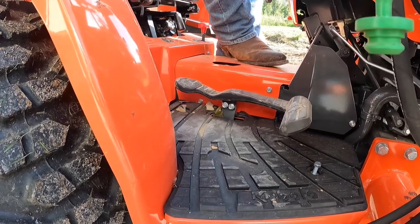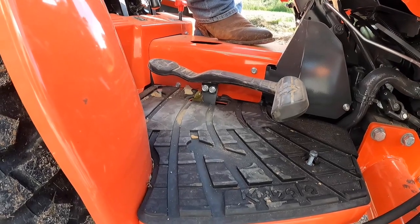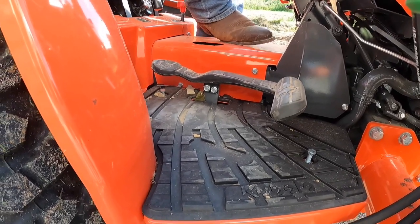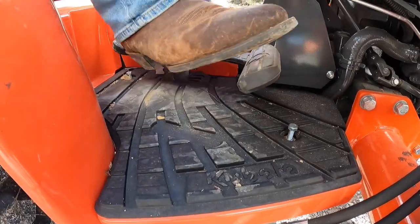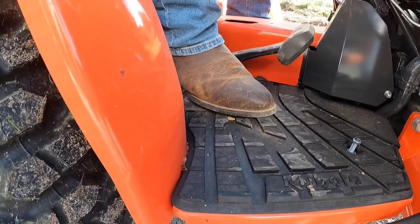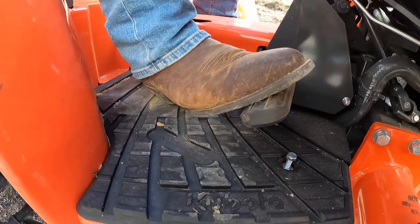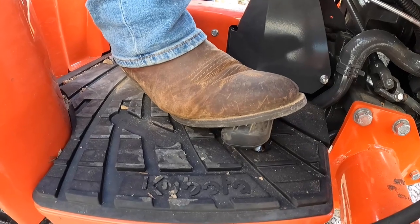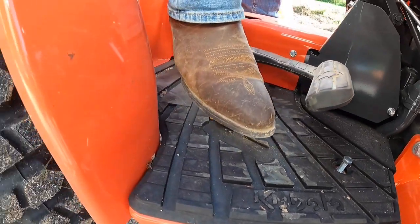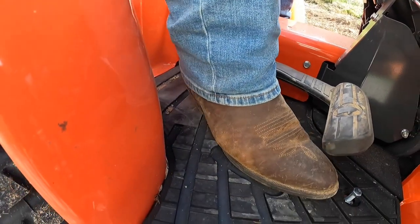This is your hydrostatic transmission pedal. We've got a Kubota L2502 hydrostatic HST — so simple. You push here, you go forward; you push back here with your heel, you go backwards. Literally can't be any easier. You want to go slowly forward, just feather it. You want to step on it, send it all the way to the ground. Same thing with reverse — feather it or send it all the way to the ground. Can't be any easier than that.